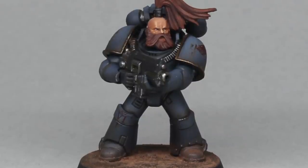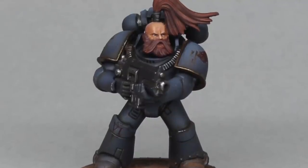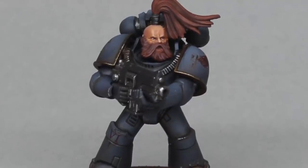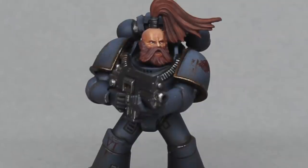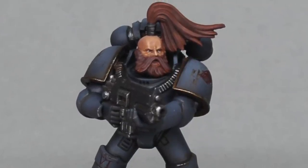Hi everyone. In this video we're going to be looking at how we can paint the faces for our army painted miniatures. This is a different style to the typical thing you might see from GW with a base coat and a wash, but we think it's well worthwhile and worth that tiny bit of extra time.